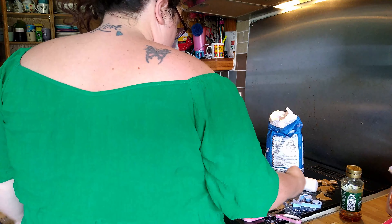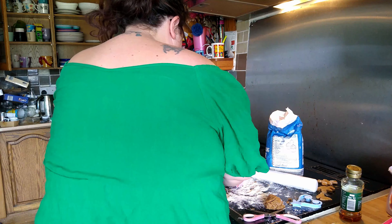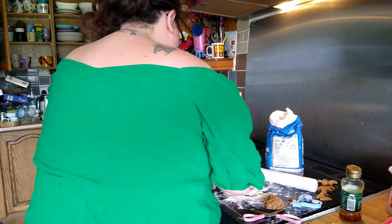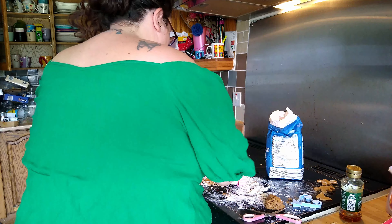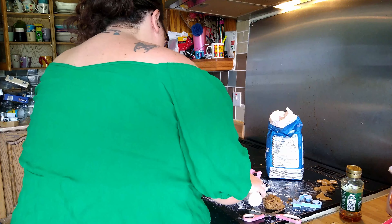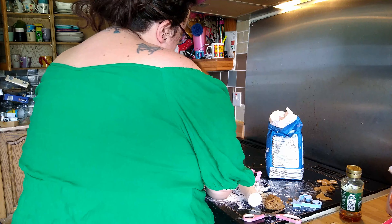Don't eat the flour. Right - push the cutter down. That's Koi's little gingerbread! How many do you want to do? Do you want to do butterfly?